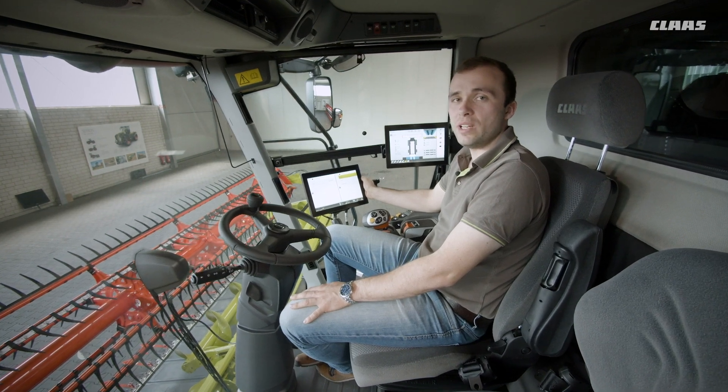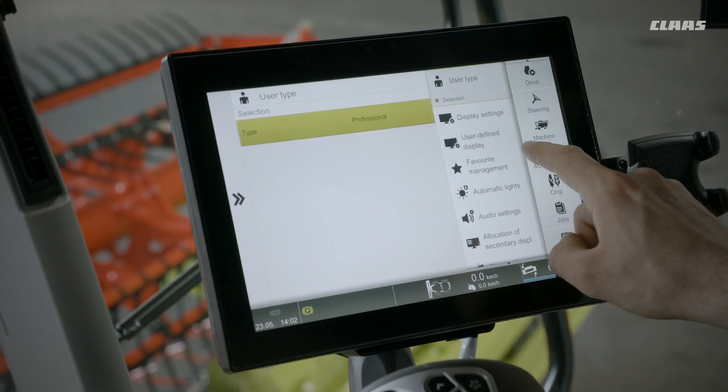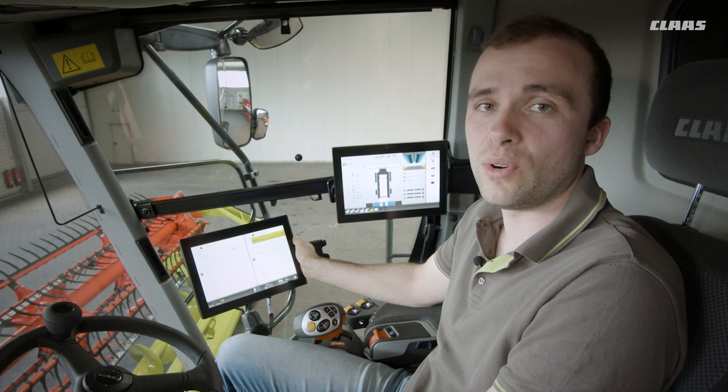To make control easier for inexperienced drivers, it is now possible to select user types in the Sibis. Advanced machine settings can then only be applied by experienced drivers.